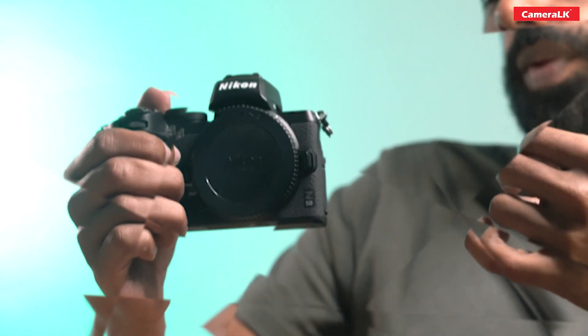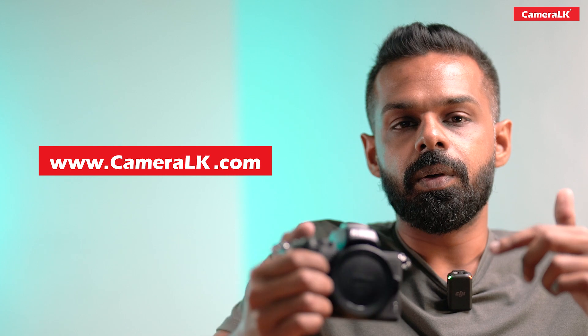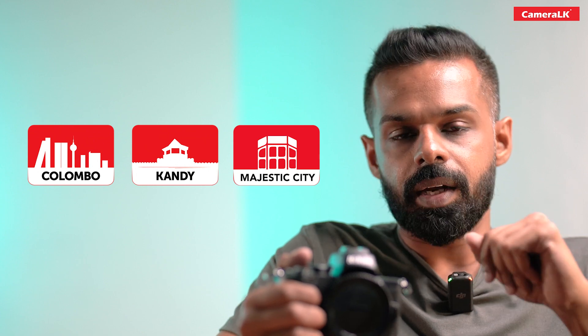You can purchase this camera online at www.cameralk.com.